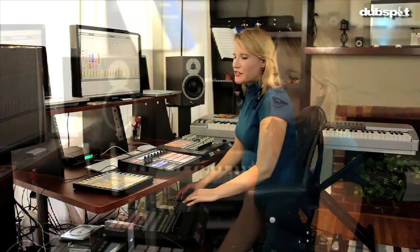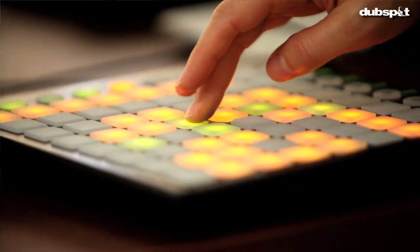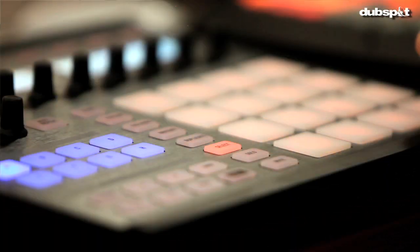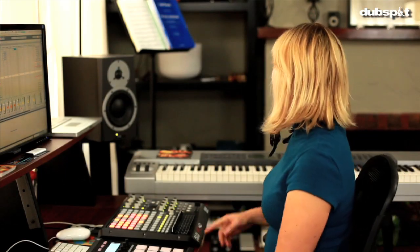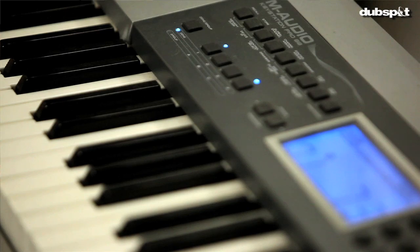Welcome to my home studio. As you can see, I have a small but very effective home studio where I do most of my production work. All of the tracks on my album Pororoca were started in this home studio. I love MIDI controllers — I've got a bunch of them: the Novation Launchpad, the Native Instruments Maschine controller, the Akai APC40, and the M-Audio Keystation Pro 88.